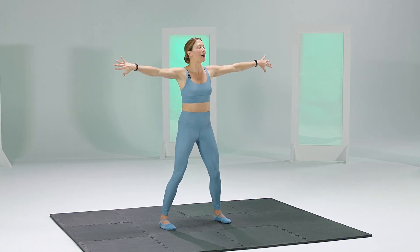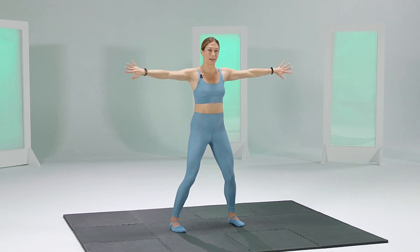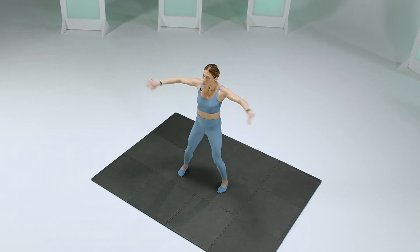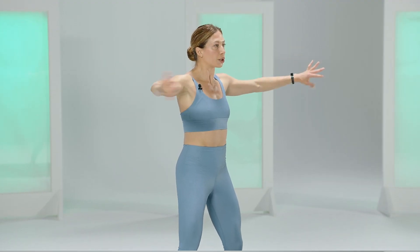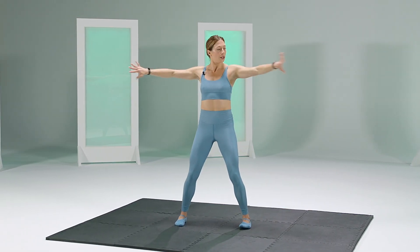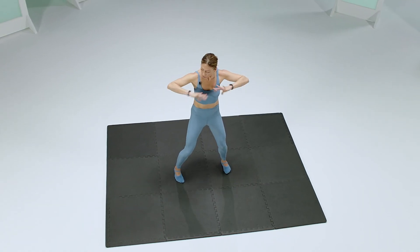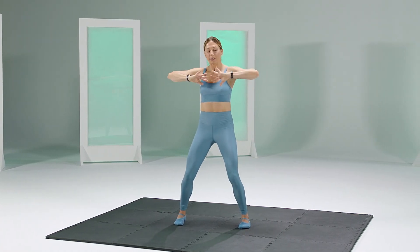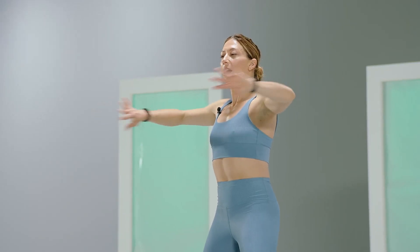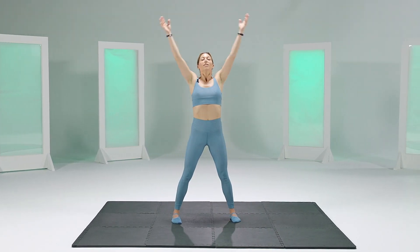Nice. Take a deep breath. Pinkies up, and we've taken that bend. A little bit faster this time — press it out, press it out. Stay in here. When you start to feel the shoulder burn start to migrate into the neck, just drop the shoulders. Take a deep breath if you need, let the arms fall, come back in when you can. Elbows up, shoulders down. Let's go for 10 more seconds: 9, 8, 7, 6, 5, 4, 3, 2, and 1.